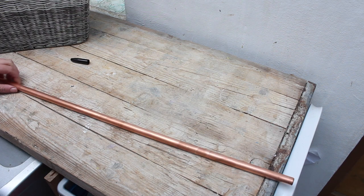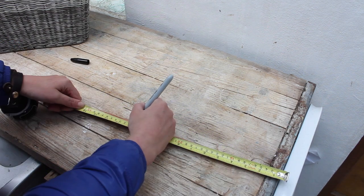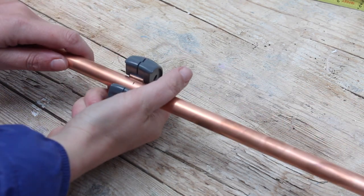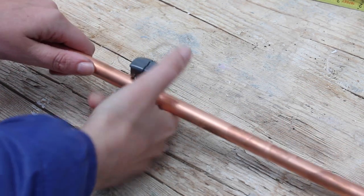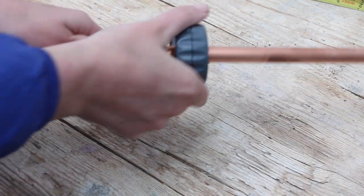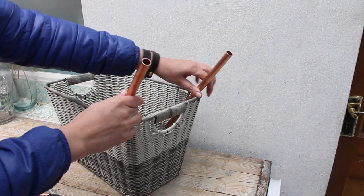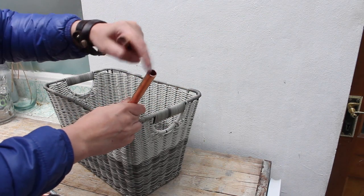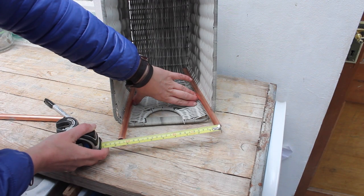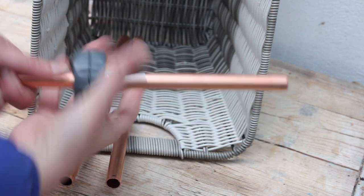Time to make the handle. From your 15mm copper pipe, you're gonna mark two pieces of 30 centimeters. Use a pipe cutter — just click this in place where you need to cut, twist it around until your piece falls off. So these two pieces make the side handles, and we just need to know how long the top bit needs to be. I'm gonna measure this; for me it's 20 centimeters. I'm gonna cut this piece the same way, just keep twisting the pipe cutter around.